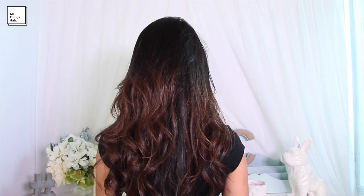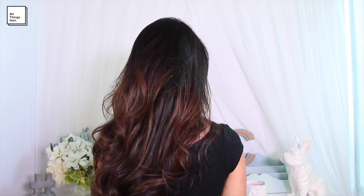Here again is the final look for my DIY at-home blowout. I hope you guys enjoyed this video and found it helpful. Make sure you subscribe to the All Things Care channel to keep up to date on all of our content. Thanks for watching! Bye guys!